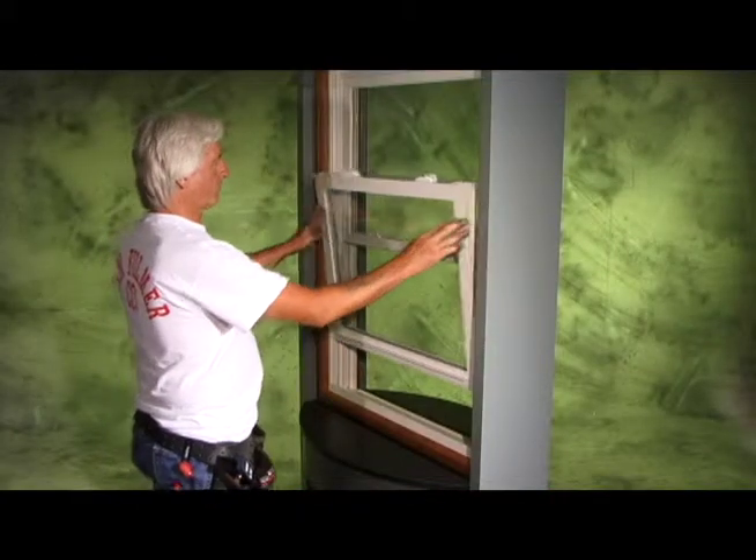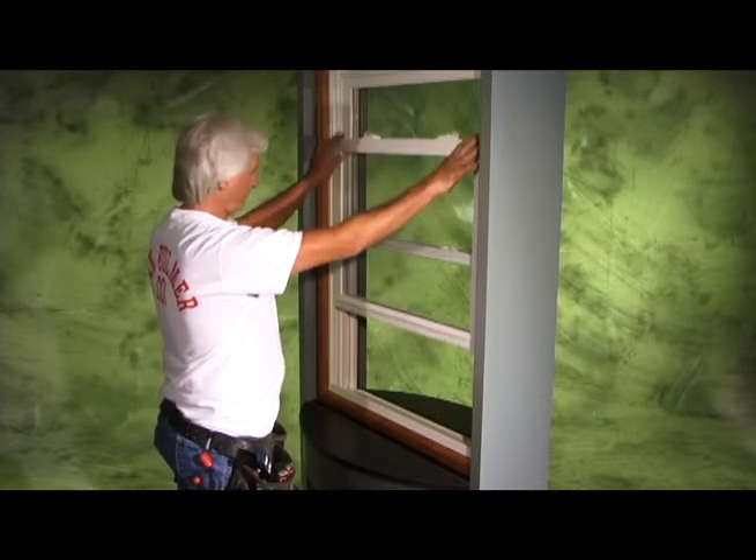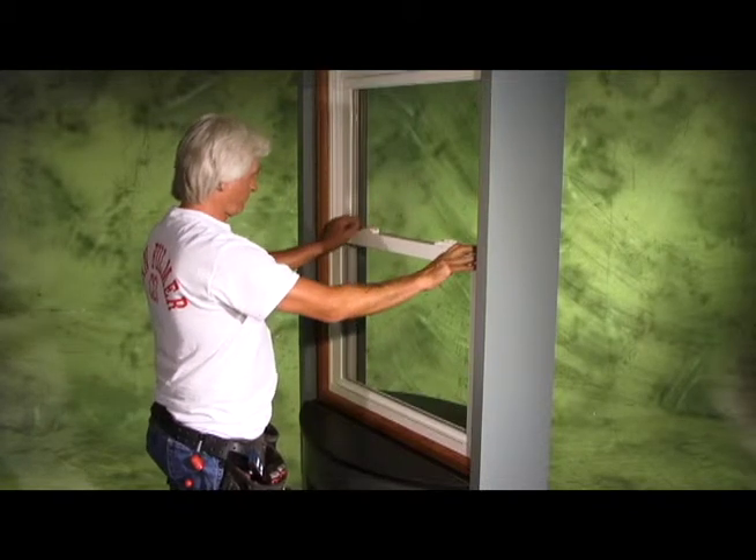Finally, tilt the sash closed and ensure that both tilt latches are fully engaged. Make sure to cycle the sash to check for proper operation.